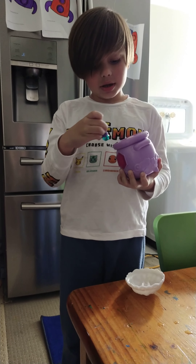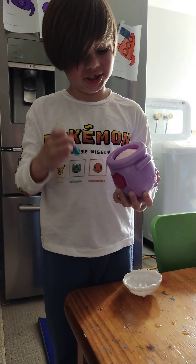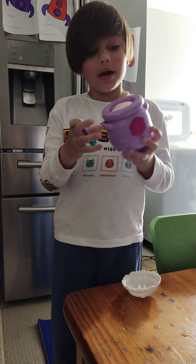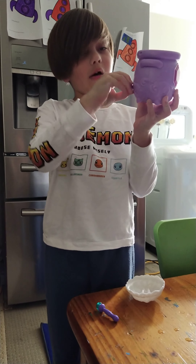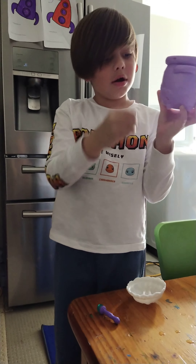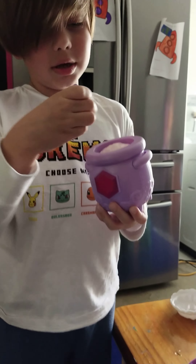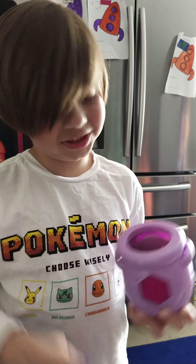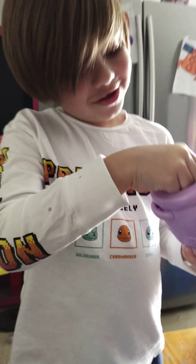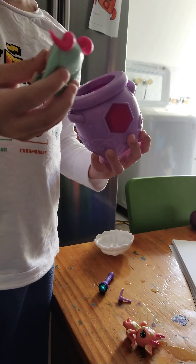Magic Mixies! Oh, sorry — I forgot, you've got to take this thing out first. And after you take it out, you do this. Magic Mixies! And then you got to mix some mixes, but just mini mixes.